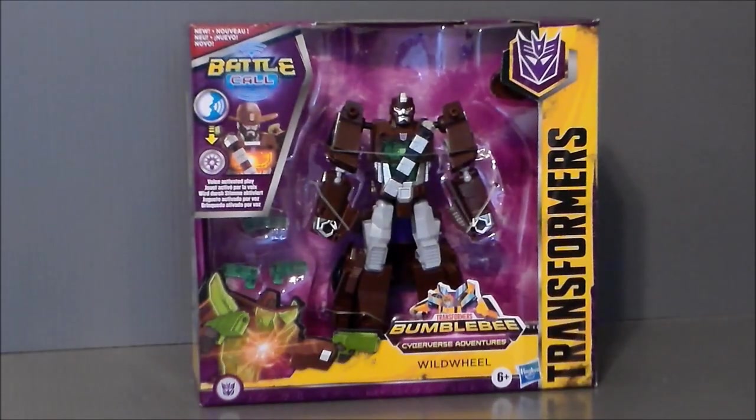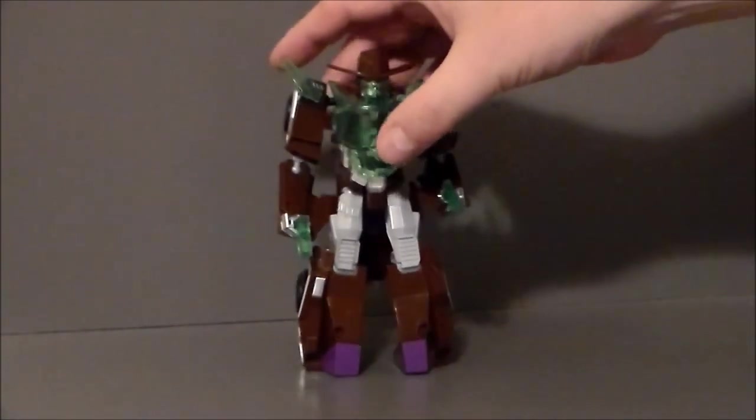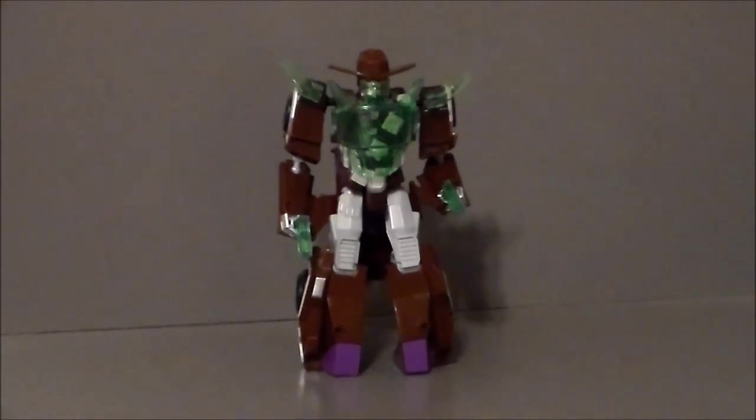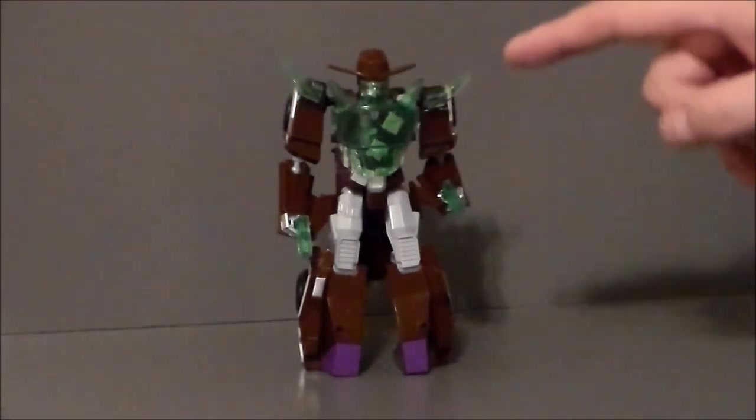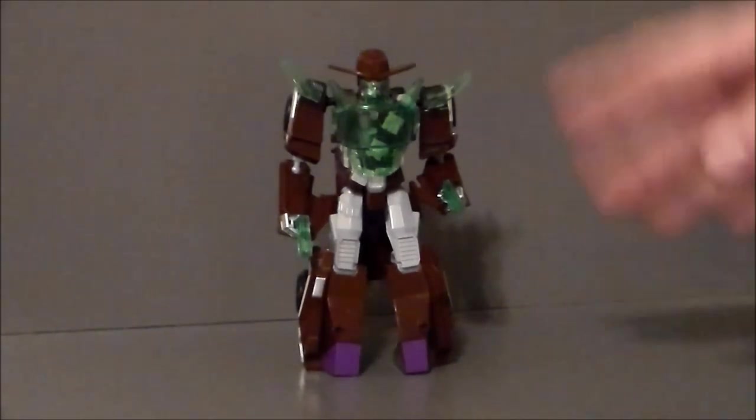Here we have Wild Wheel out of the packaging. This is both the most ridiculous and most awesome thing I've ever seen — he's an outlaw Decepticon. I haven't seen him on the show so I don't know what the character is like, but I love the concept. Looking at pictures online, it looks like in the show he's got a poncho, which he doesn't have here. Instead he's got this inner armor that looks kind of like a cowboy's face-covering handkerchief.